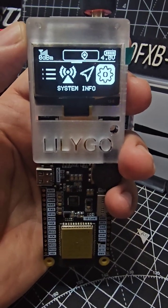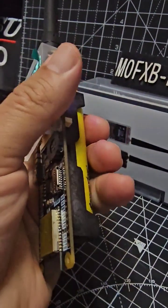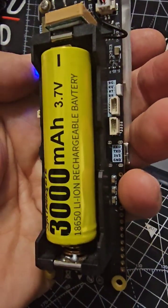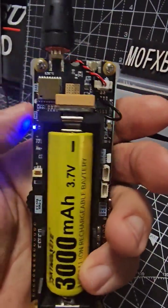It still has voice communication. I've had to install a spring at the bottom so that we can use this 18650 battery instead of the larger one. And it works fine.